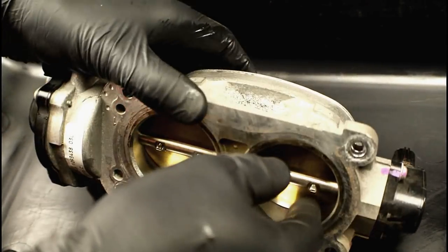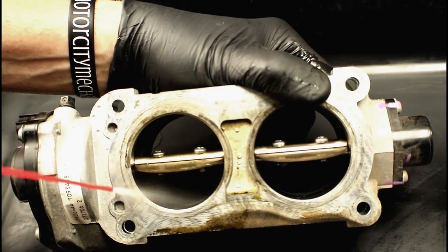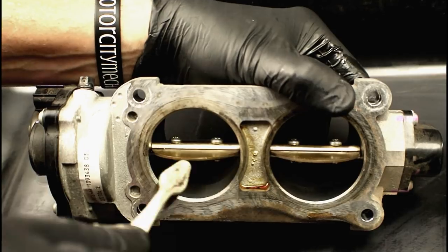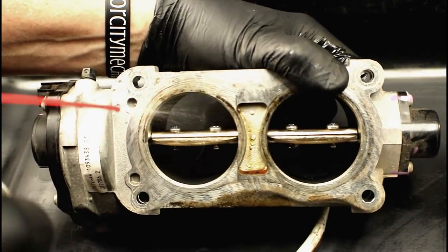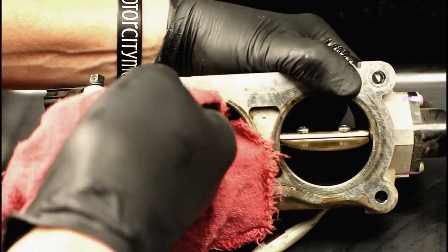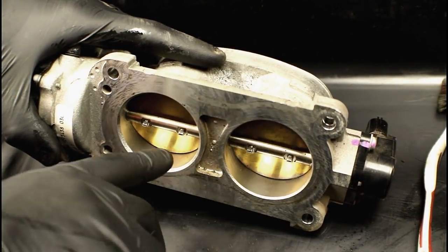With the throttle body on the bench, we can see one side is already clean from the on-vehicle cleaning. For the remaining side, manually open the throttle plate, prop it open, spray the cleaner into the bore, and use the toothbrush to scrub all the way around — both the bore and the plate. Repeat a few times until clean, follow up with the rag. Use only enough cleaner to clean; you're not using the whole can. A gentle cleaning — a few sprays, some scrubs, and wipe it down — is all you need.